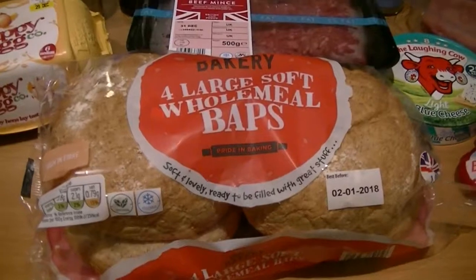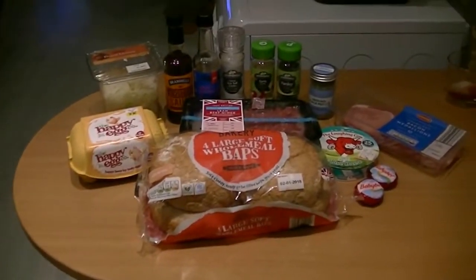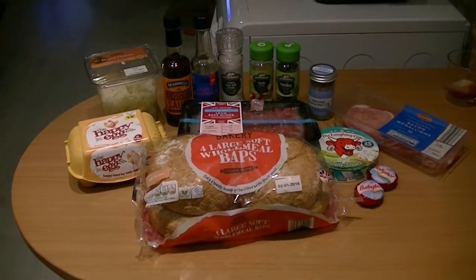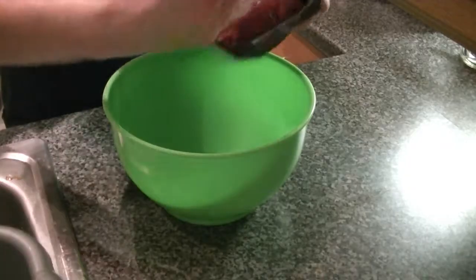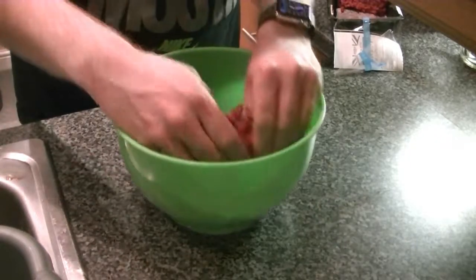Cheese — these two particular cheeses fulfill the Slimming World healthy extra A allotment, and the cobs hit the healthy extra B allotment. You can use different cheese and different cobs, but check to make sure they're healthy extra A and B acceptable. First, put 400 grams of mince in a bowl and separate it a bit.